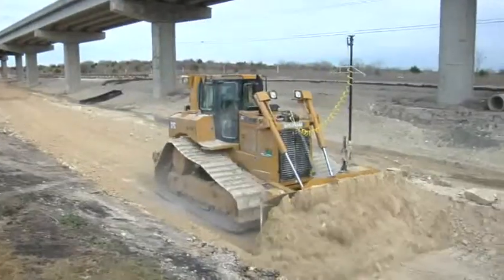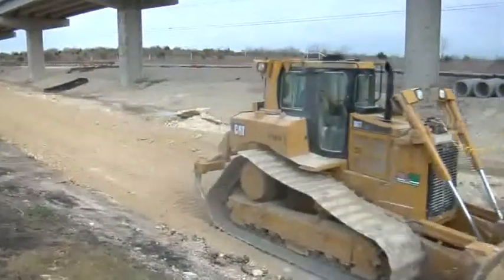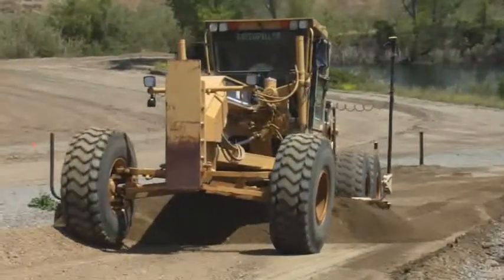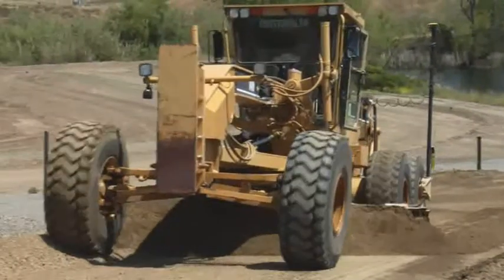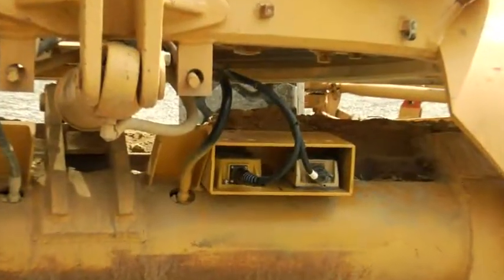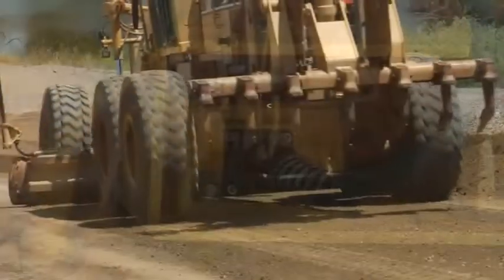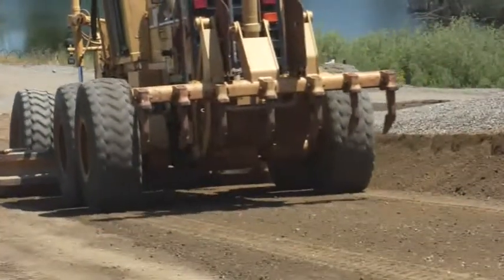Users report getting within half a tenth of grade — double the accuracy. Now, this same 3D MC Squared sensor is available for motor graders. Adding the MC Squared sensor to the standard 3D motor grader system greatly enhances the reaction time of the cutting edge.